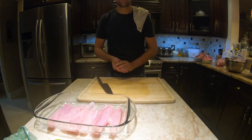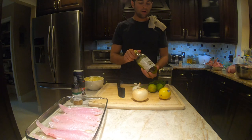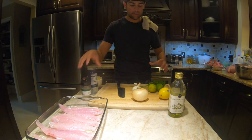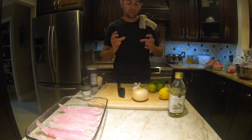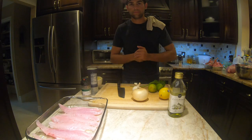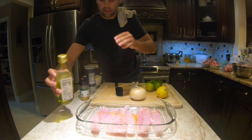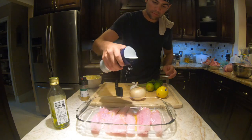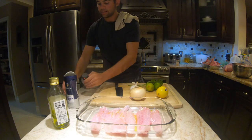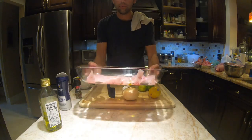Now we have our fish washed, bloodlines taken out, no bones, ready in the pan. We're going to season it and add our ingredients. We have an onion, a lemon, two limes, fresh parsley, olive oil, some butter, and then our seasonings — salt, pepper, garlic, and parsley. This is going to be two parts: we'll season the fish, put it in the broiler, then make a butter parsley sauce to go over top with a little heavy whipping cream. We're going to add some olive oil, salt, garlic powder, parsley, and fresh black pepper, then put it right in the oven.